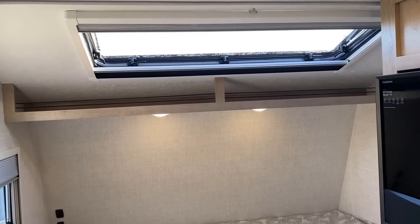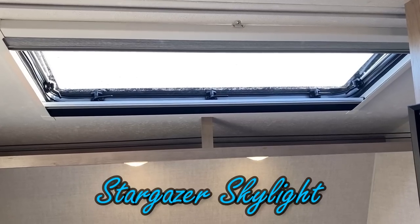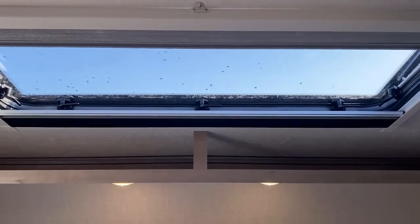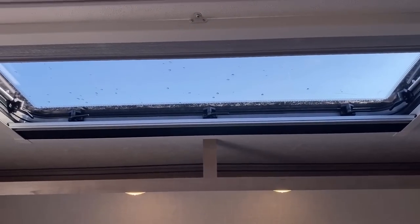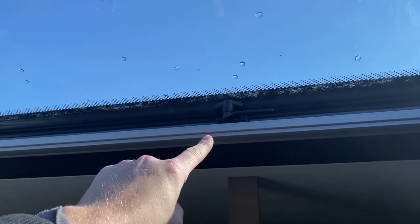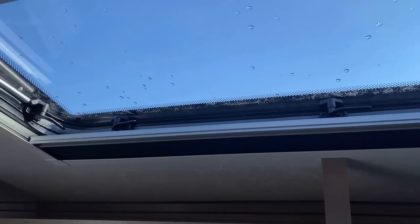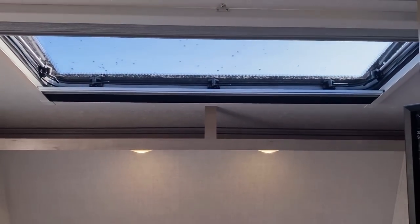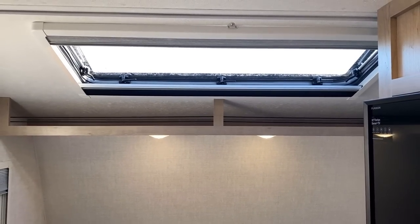All of the windows, and this stargazer skylight up top, are dual-pane euro-style windows. For anyone wondering about the skylight flipping open going down the road: that's obviously a problem on any RV if you don't close your windows. That's why it has all these different clamp points to make sure you've got protection, plus a wind fairing on the front to make sure a wind gust doesn't get under the lip.